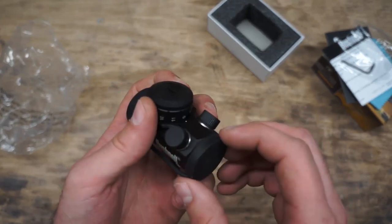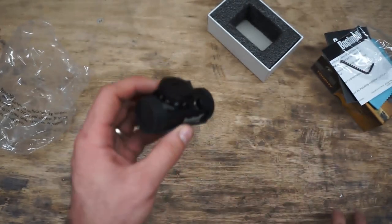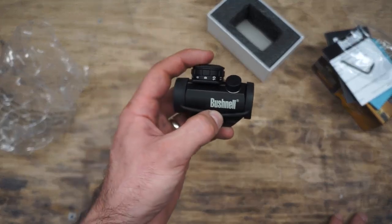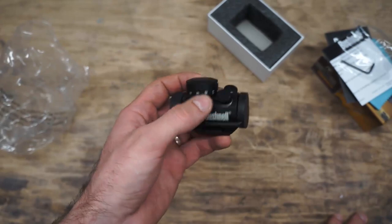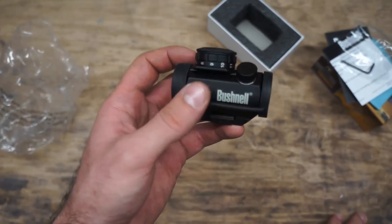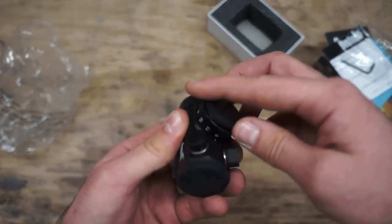You will notice it says made in China — unfortunately that's the case, but let's face it, 99% of the things we buy in this country are made in China today. While I would prefer a USA-made product, that's probably going to be in the $500–$600 plus range, which I'll save for my high-end firearms.